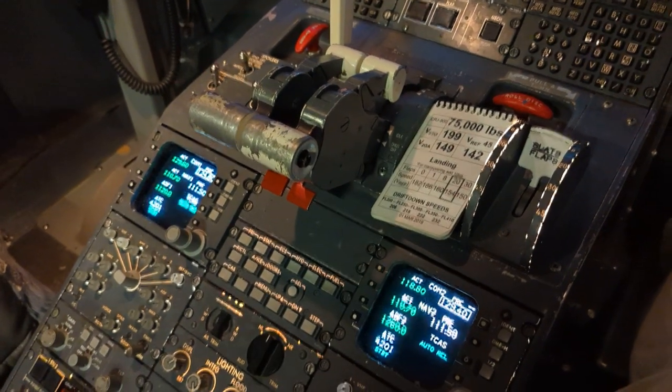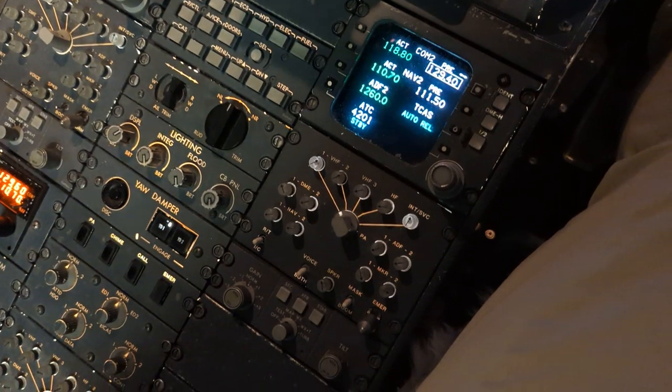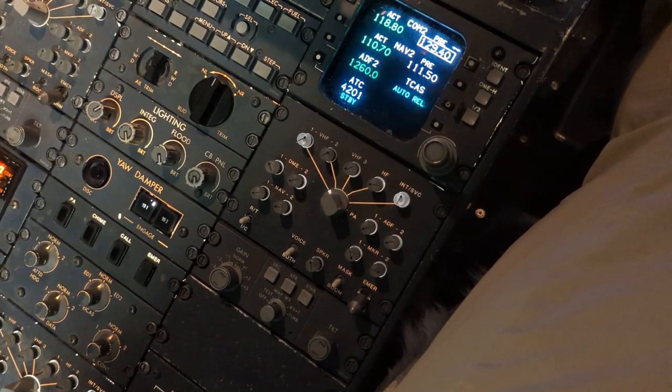This is the Endeavour Air Oxygen Mask Pre-Flight First Flight of Day Check. This works for both Captain and First Officer.